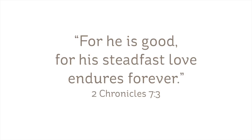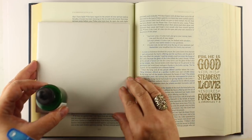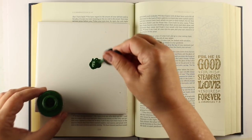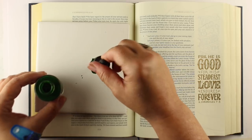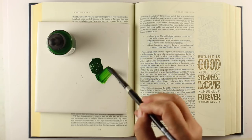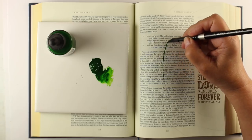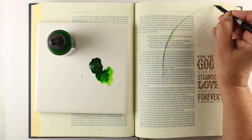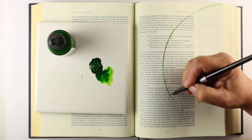For he is good, for his steadfast love endures forever. Something that represents something enduring and forever is a circle. I'm going to paint a wreath and show you how to make the easiest wreath in the world with some watercolors. I've made three concentric circles that go off the edge of the paper, which makes that circle even bigger — because it's so big it doesn't fit in your Bible. That's how big and how enduring God's love is.